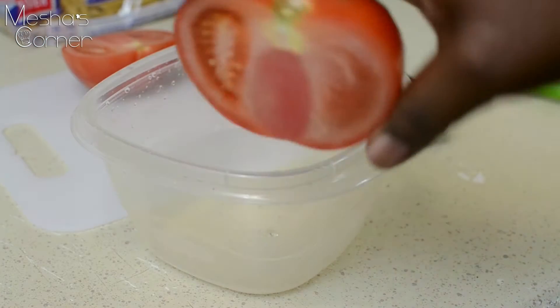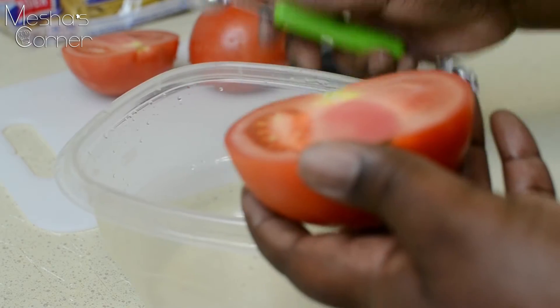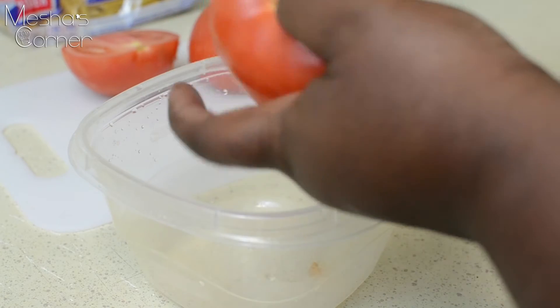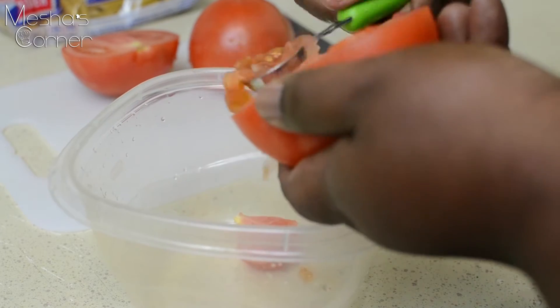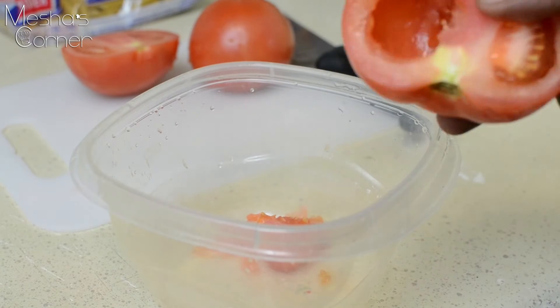So I sliced my tomato in half just like this. I'm going to take a scooper — you can use a regular spoon, it's totally going to work — and you're just going to scoop out all the seeds out of your tomato. You don't want any of that stuff in your mac and cheese, so just scoop it all out.